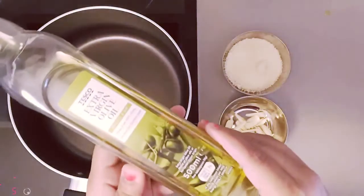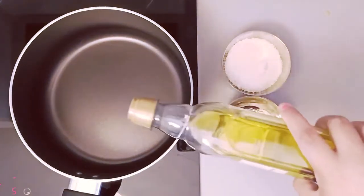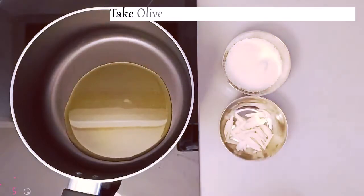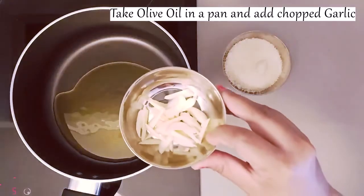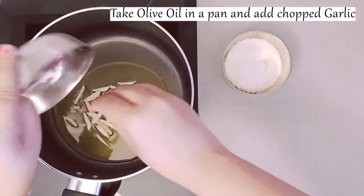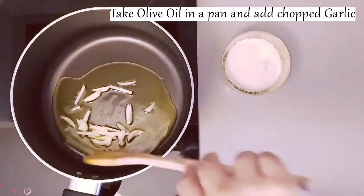So let's get started. First I will take olive oil in a pan. We use only olive oil because its flavor is very good. And when the oil is cold, we will add garlic. When the garlic is cooked in the oil it will enhance its flavor, so we will add it in the cold.